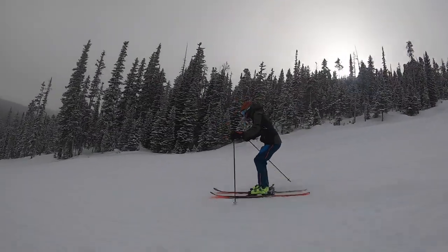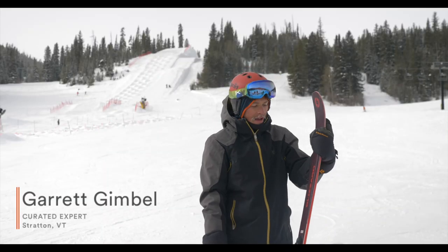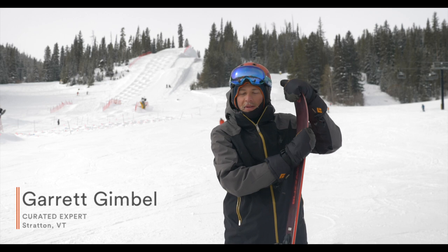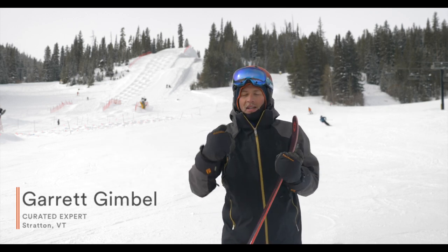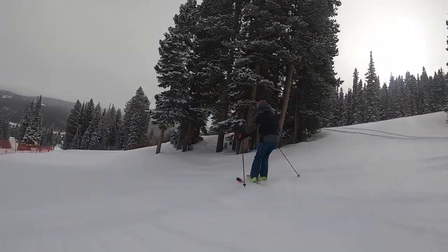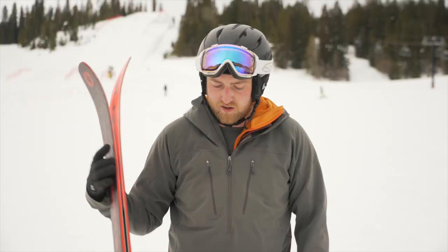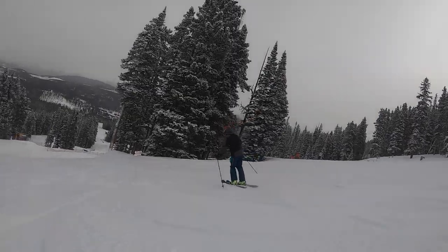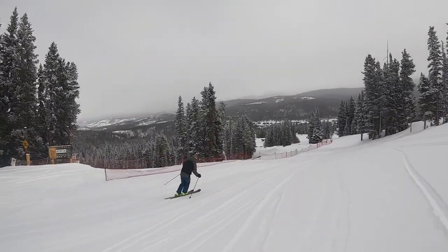The Titanal underfoot definitely gives it a bit stiffer of a feel, and for me I tend to like that. I was worried that the tips would be too soft, but they're actually not all that soft, and when I really drove the tips hard they didn't fold, which I was very pleased about. I typically recommend the Rustler 9 to someone who likes to play around a little more — smearing their turns, going switch — but is looking for something that can handle some crappy snow and harder conditions.